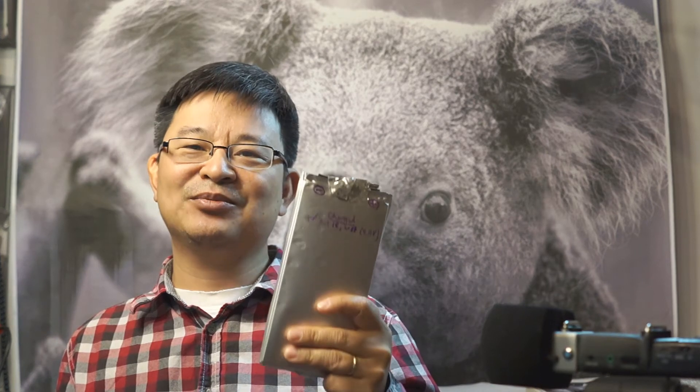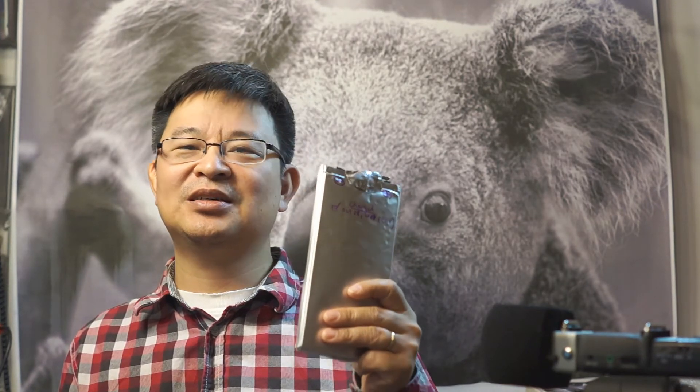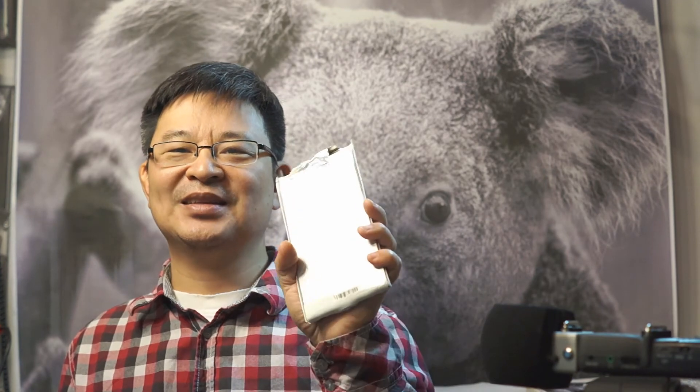Carry a couple of these when camping, hook them up to a charger module, and you have a huge amount of energy. If you have a small solar panel that charges 3.7-volt batteries, you can hook it to one of these and have nearly infinite power. It's very portable — just put it in a plastic container to keep it safe and dry, then hook up to the charging system when ready.